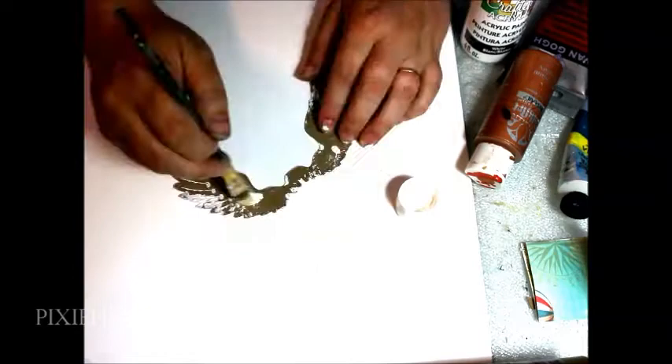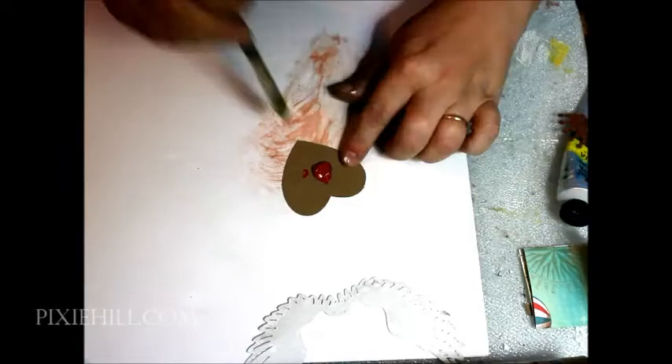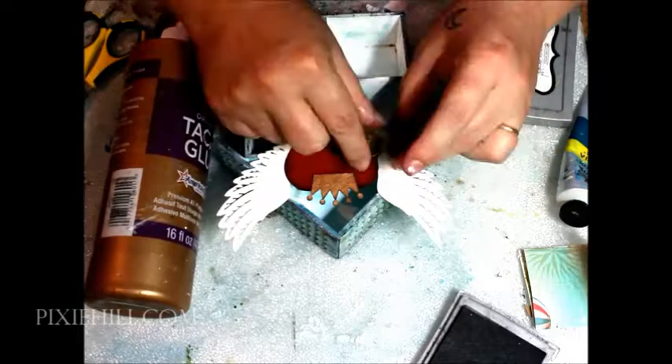Now for the decorative elements. The letters I'm applying spell out "magic," but you can order letters to spell out anything you like and truly personalize this project.